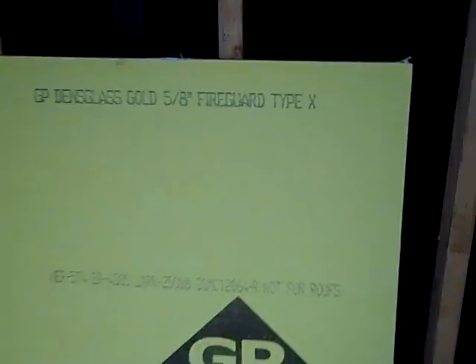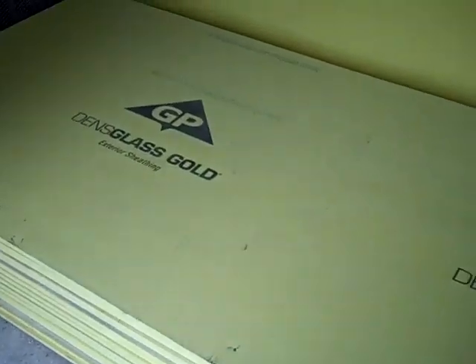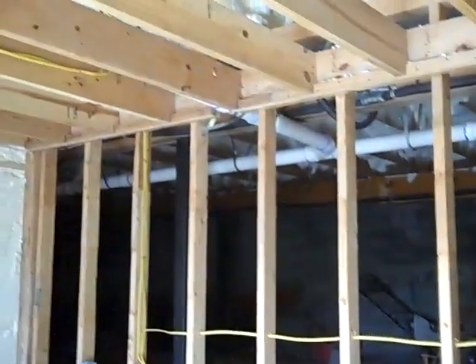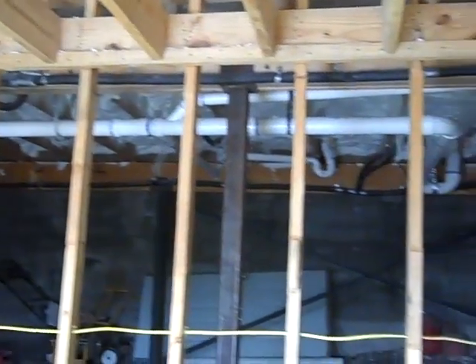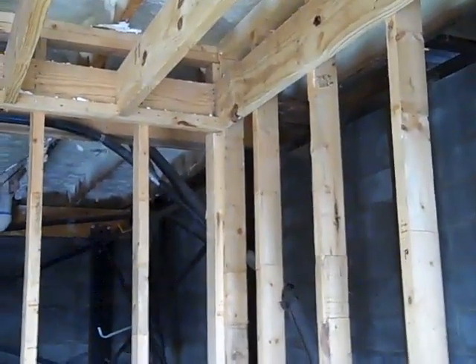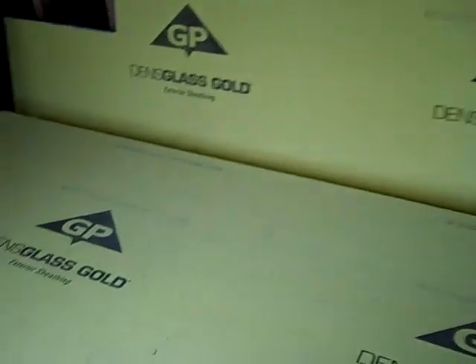This is basically a sheetrock product. It comes in quite a few different sizes, but we're looking at 4 by 8 sheets here, and we're going to be using this in an unheated, uncooled basement storage space in this house. We're at a waterfront Lake Travis remodel and we're in the crawl space here. You can see these studs are going to get hung with this fiberglass-backed product.